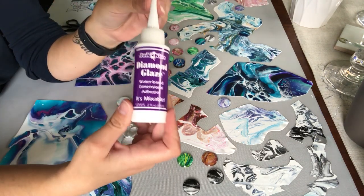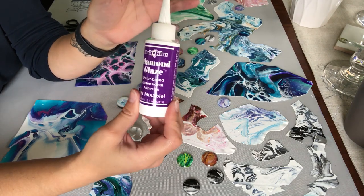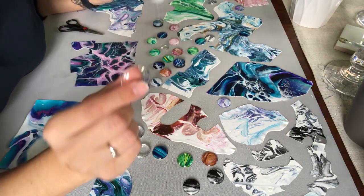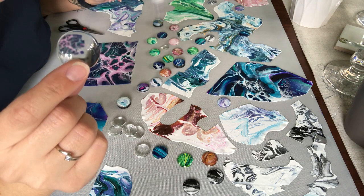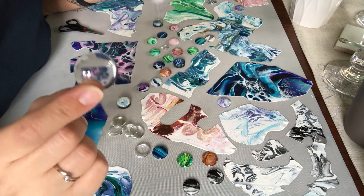What you want to get is this diamond glaze — it's like a glue, it is a glue. So you need this diamond glaze, and you need these little guys here. These are pronounced 'cabochons' — I don't know if I'm pronouncing it right, so be it.